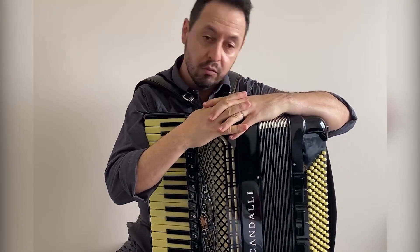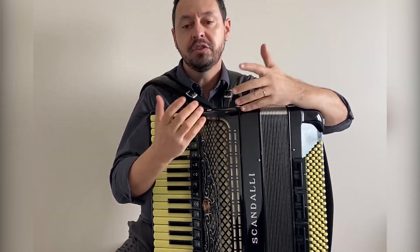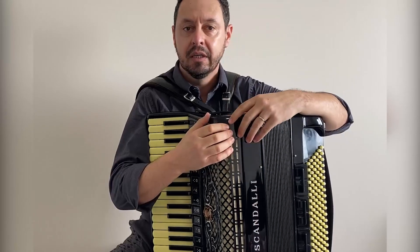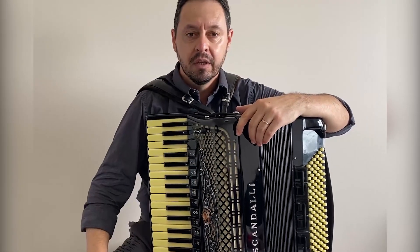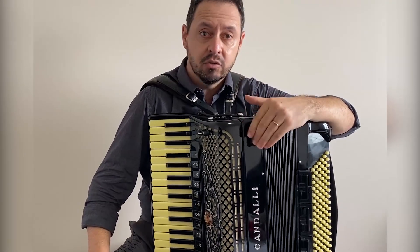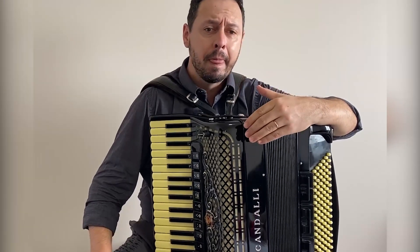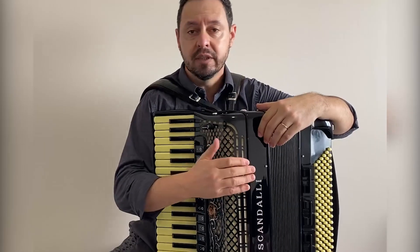What is duplo caçoto? When we talk about duplo caçoto or caçoto simples, many customers get confused. We receive many questions at JB Acordeões about what caçoto is, what the meaning of that word is, and what the performance of this configuration is.